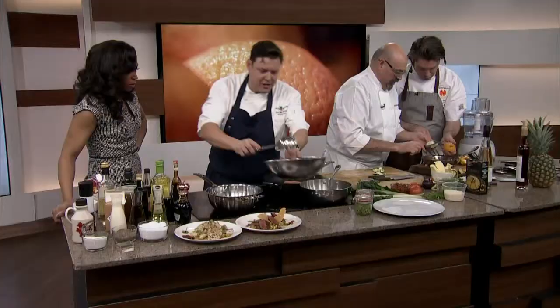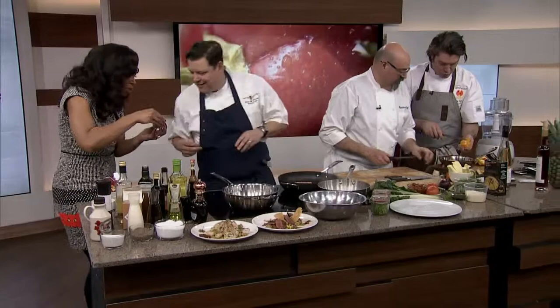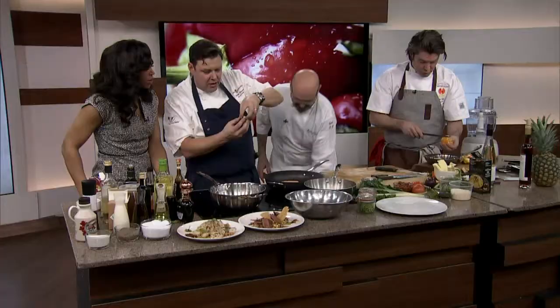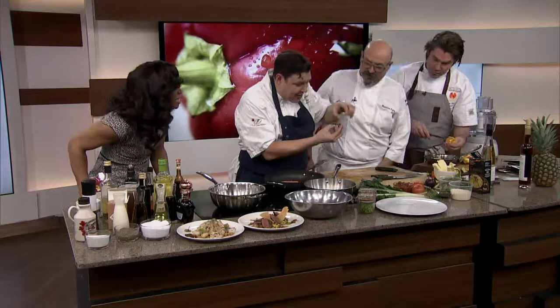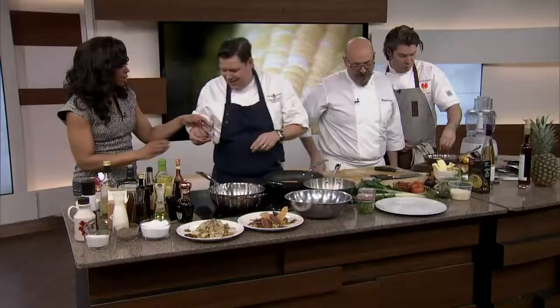I'm actually just pouring that nice flavorful stock over top of the couscous. And then there's a bit of saffron — very precious. It makes more than I make in a year. Just a little pinch. I'm going to sell some of this on eBay.